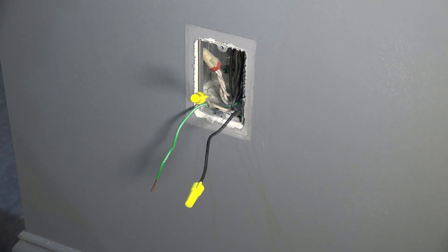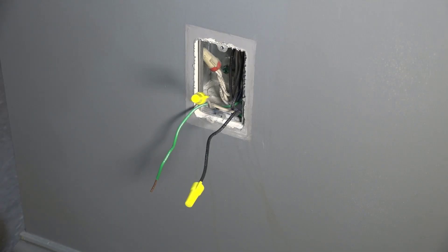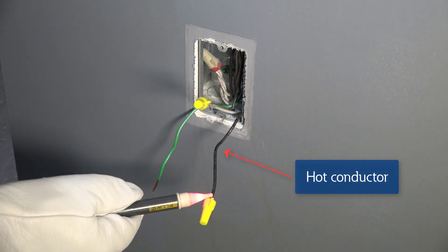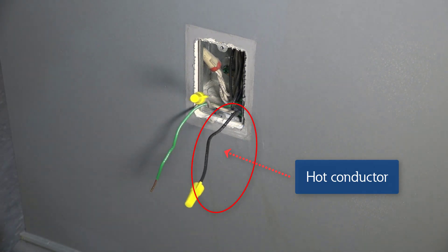Make sure that the wires are not touching each other and turn the breaker on. With extreme caution, use a voltage tester to identify the hot conductor that reads voltage or shows energized. This conductor is typically black.